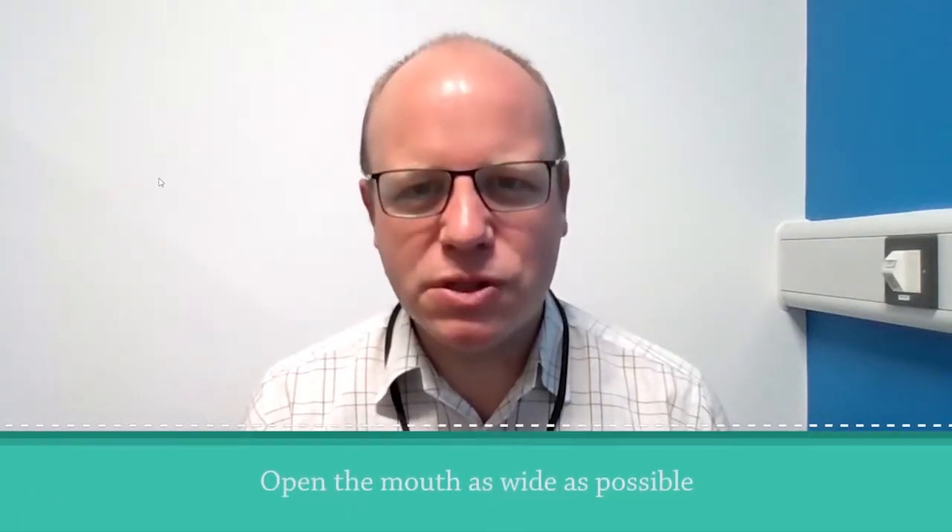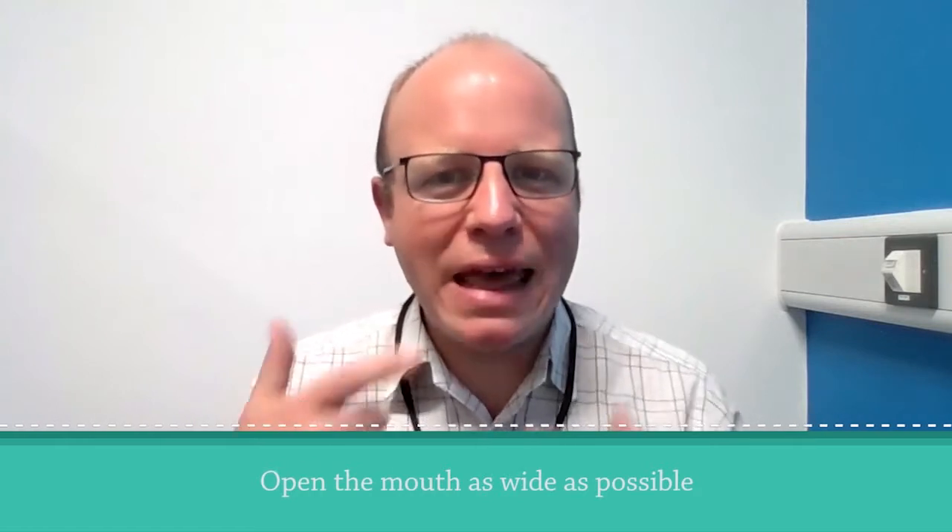Exercise number one: open your mouth as wide as possible. For this version, we're allowed to have the lips move away from the teeth. I should mention that 10 seconds does feel quite a long time. Also, if you've got mouth ulcers or sores in the area, perhaps just take it a bit gently or find a time when it's more settled. That's the first one done.